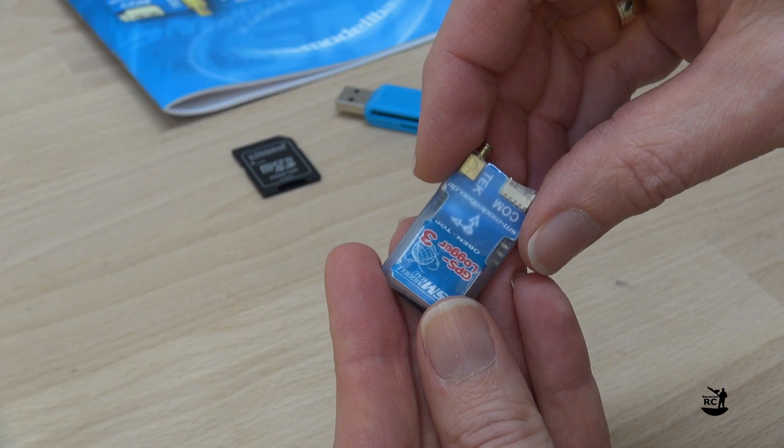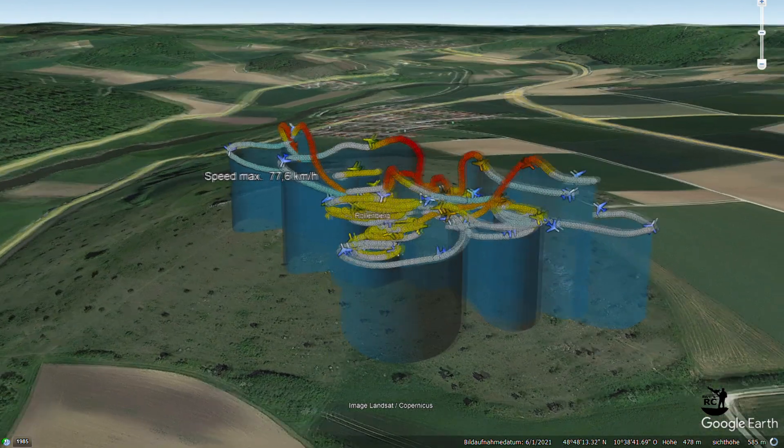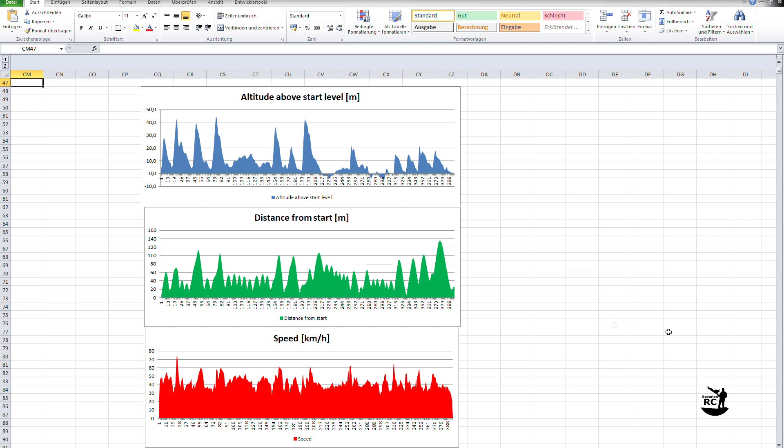This GPS Locker is a very powerful piece of equipment. For example, it allows you to view your complete flight in Google Earth. It lets you analyze things like altitude profiles, distance from start, or speed profiles.